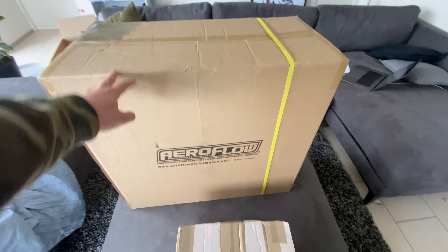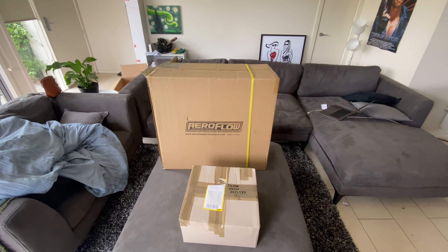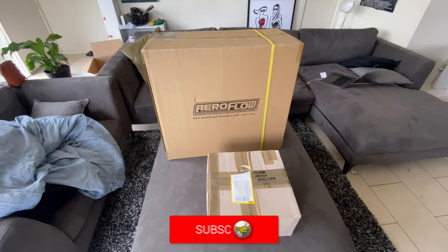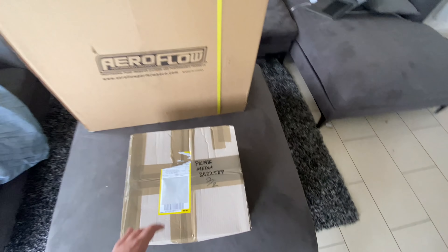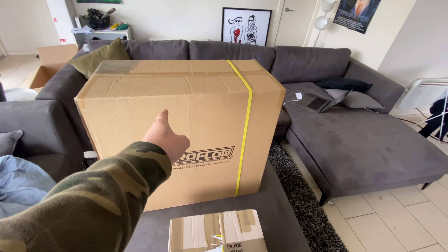The mailman just brought some huge boxes. Aeroflow has jumped on board with the wagon build and they are sponsoring the channel, so we have yet another awesome sponsor. They've helped us out with not only a huge 90-liter fuel cell but we should also have a bunch of fuel hoses and everything to get the fuel system underway. I'm going to rip into these boxes because I can't wait to see this big bad boy.